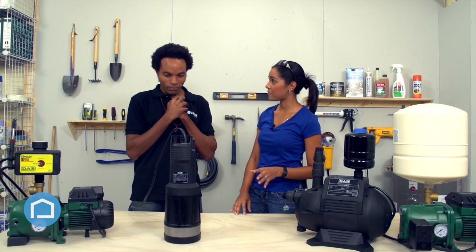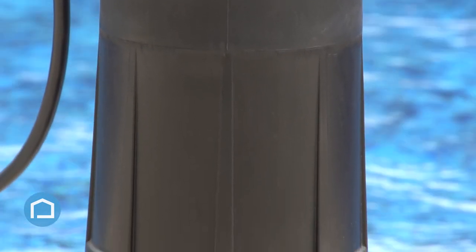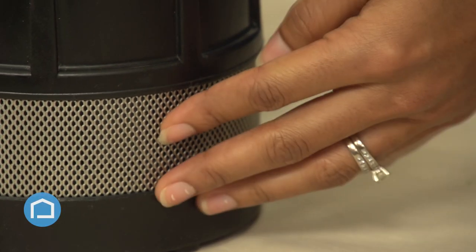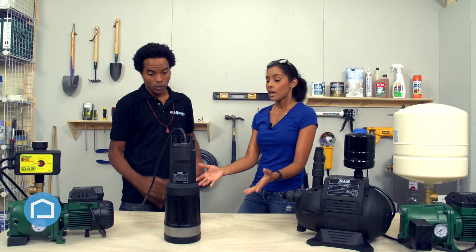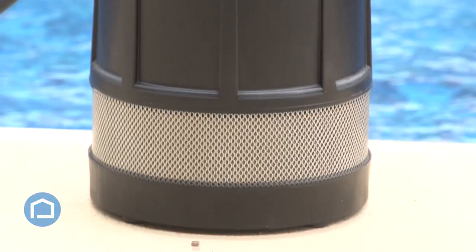Let's talk about this line of pumps. This belongs to our submersible line — this is the Divertron submersible sump pump. Similar to the booster series, it's made from that polymer material, which is rust resistant. It also has stainless steel at the base, where the water gets suctioned up through the pump. Because it's submerged, it sits flat at the bottom of your tank, so if your tank is low, it will suction up all the water at the bottom as well.